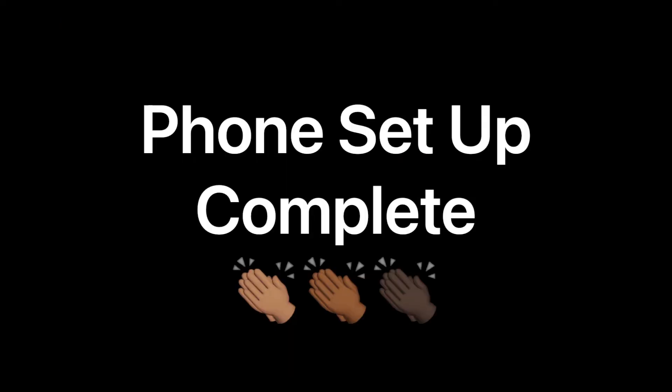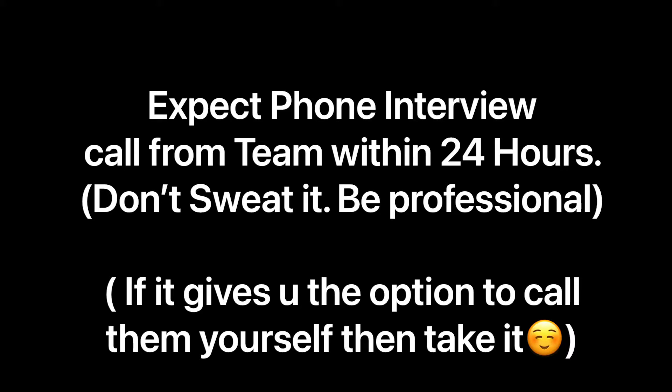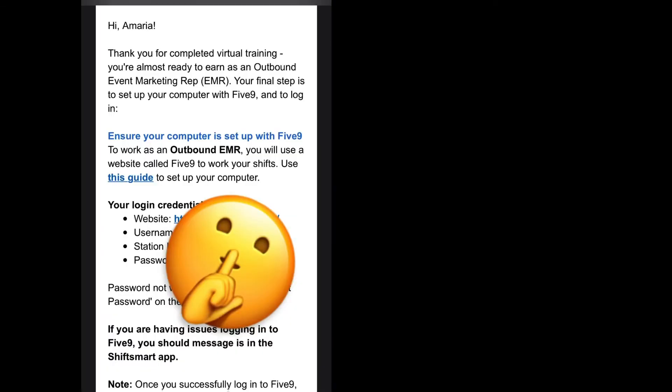Phone setup is complete. Once that's completed, you should be doing your phone interview. Now for setting up your computer — if you have not received this email, then you have to wait until you get this email.